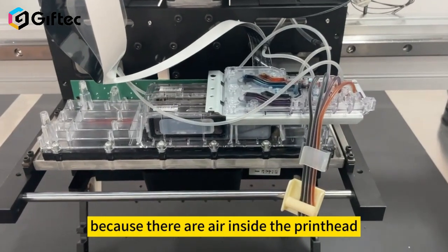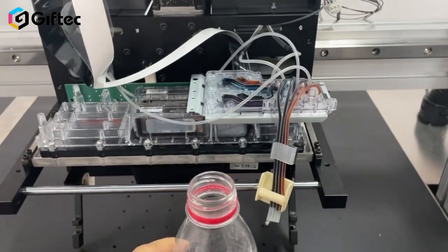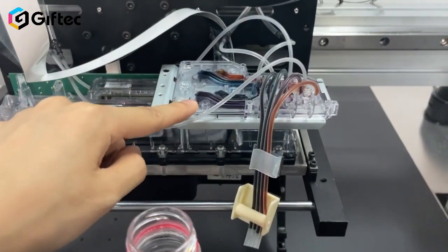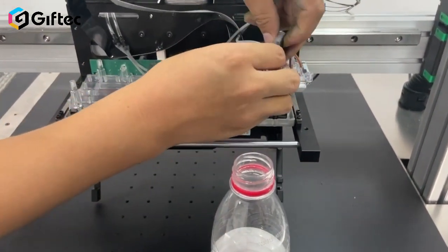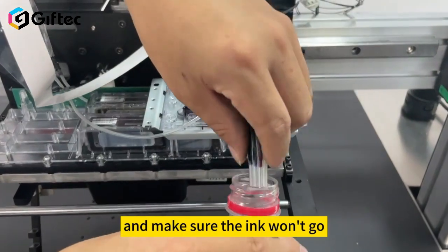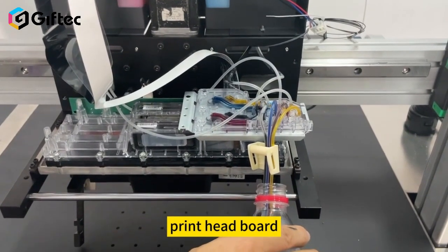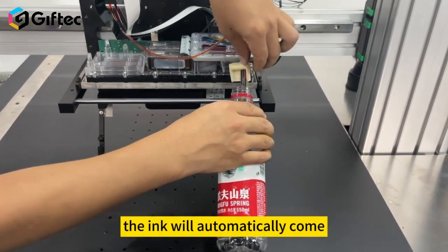Because there is air inside the printhead, we need to prepare an empty bottle — any empty bottle is okay. The ink tube here is for emptying the air inside the printhead. Take out the ink clip like this and make sure the ink won't go onto the printer flatbed or drop onto the printhead board. The ink will automatically come through.